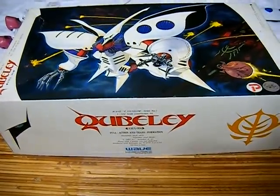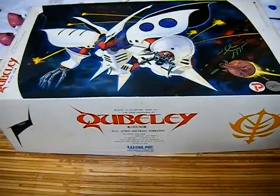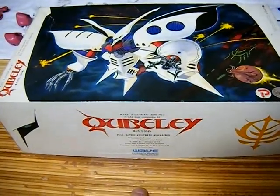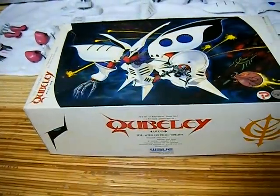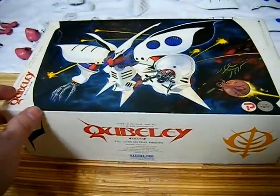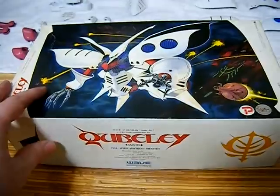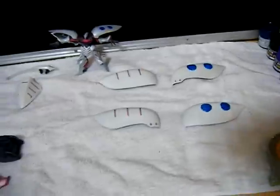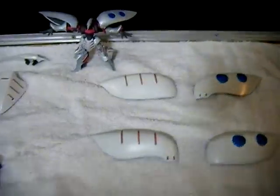Hello! Welcome back to another update on my Cubaday Wave Soft Vinyl Kit. I think this is update number 5. Anyway, I told you last time that the initial paint job has been pretty much finished, so now I had to do the detailing. Let me highlight some of the paint that I've been using as well as what I've been doing.